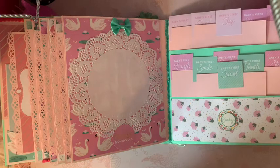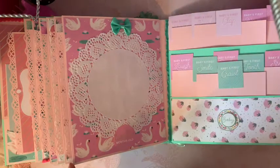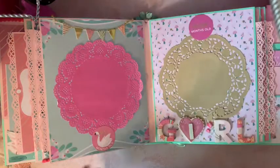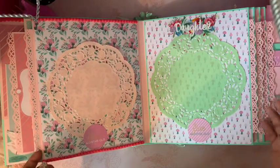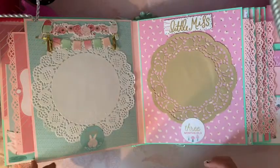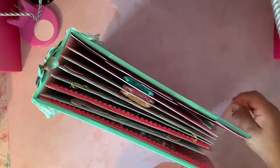It's really simple and quick, and I added this embellishment right here in the middle. I love how it came out with the doilies and the border on the side — it makes it look so pretty. Let me know what you guys think, thank you all for watching, and I'll see you next time!